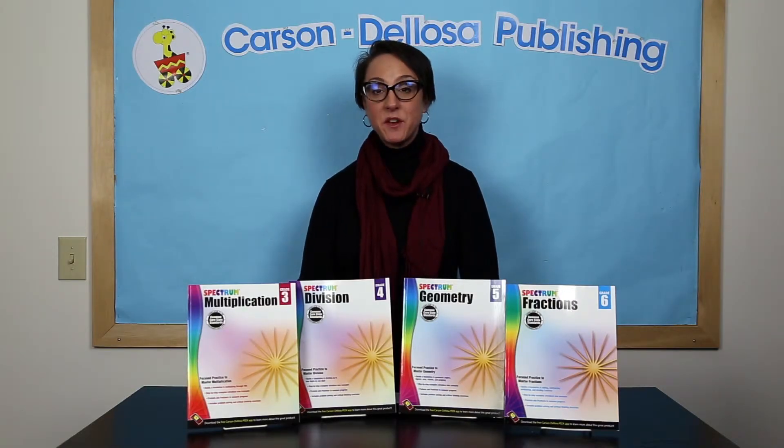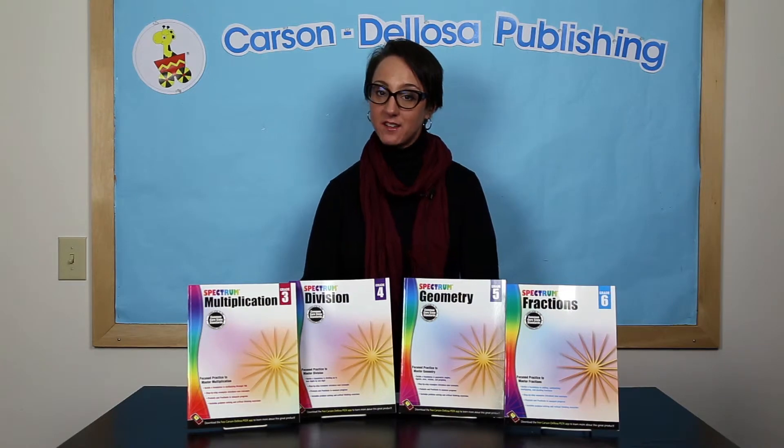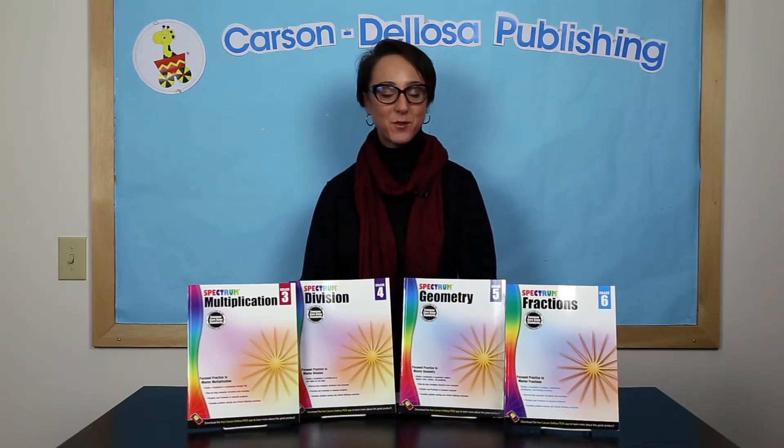And you can find Spectrum skill-specific math workbooks at CarsonDeLosa.com or a store near you. Thanks for watching!